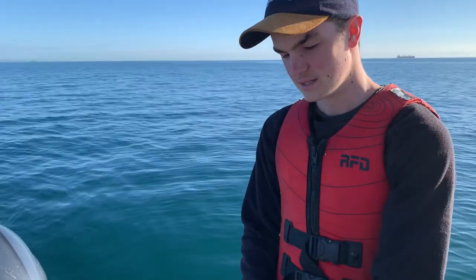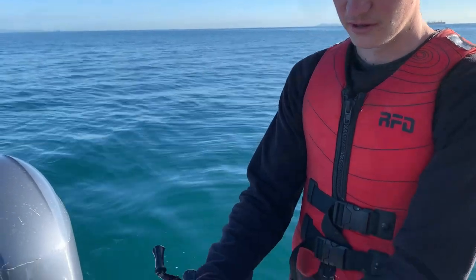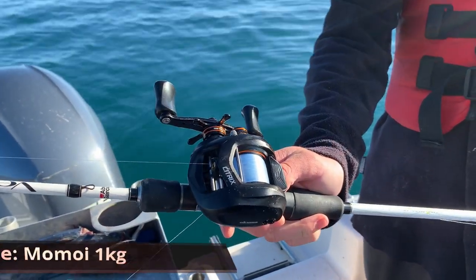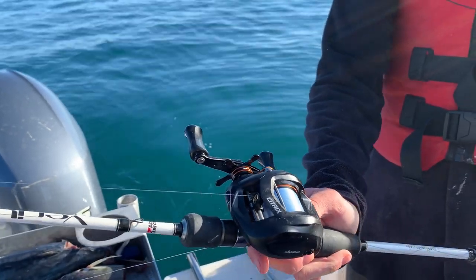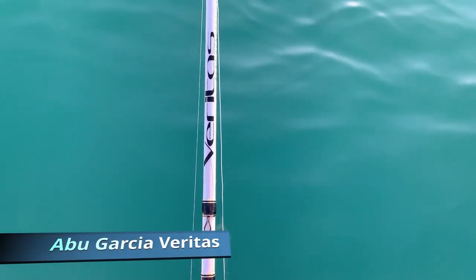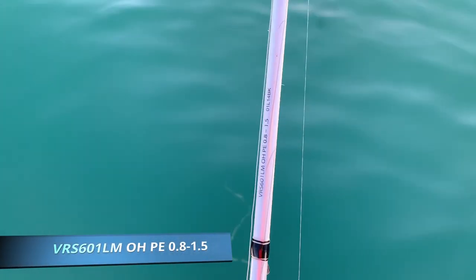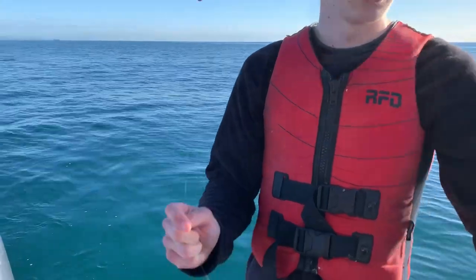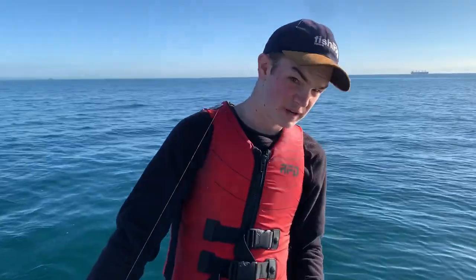I'll run you through my setup I'm using for one kilo here. Starting from the reel, I've got an Okuma Citrix filled with Moi Moi one kilo line. Moving to the rod, I've got an Abu Garcia Veritas rated 0.8 to 1.5, which is nice and soft and just allows you to put a good bend in the rod with this one kilo line.